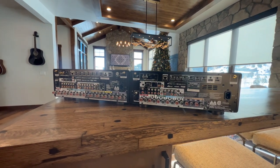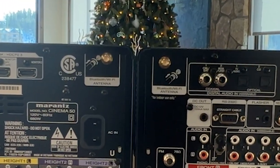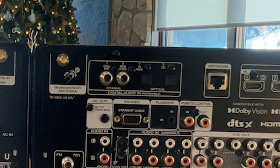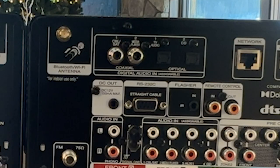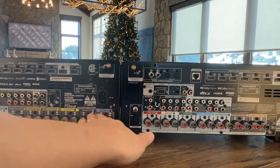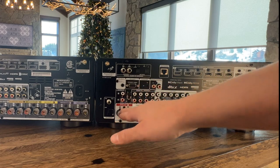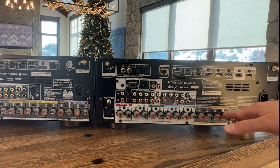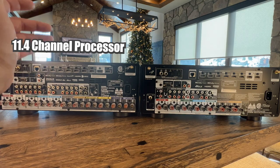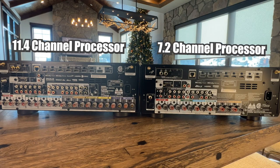When comparing the Cinema 60 versus the Cinema 50 side by side, there are a lot of comparable features. You have the Bluetooth and Wi-Fi antennas on both units, coaxial digital audio inputs on both units, DC outs, RS-232, flasher in, remote in and out, FM and AM antennas, AC power in, and speaker terminals across the bottom that send power out to all of your speakers. The Cinema 50 can be an 11.4 channel processor while the Cinema 60 is limited to a 7.2 channel processor with amplification.